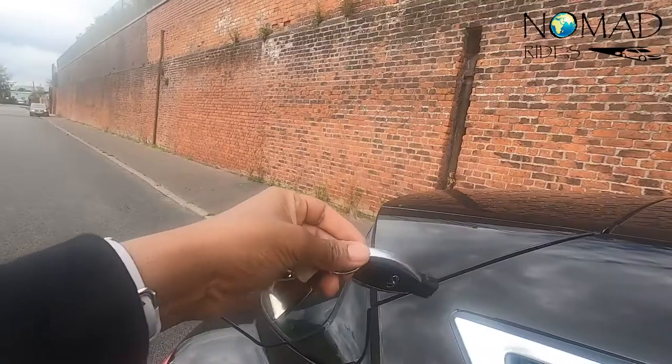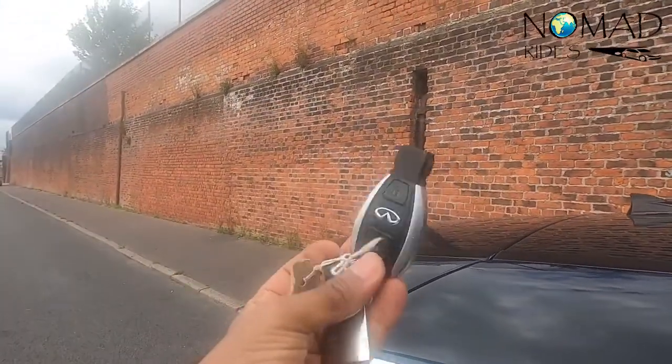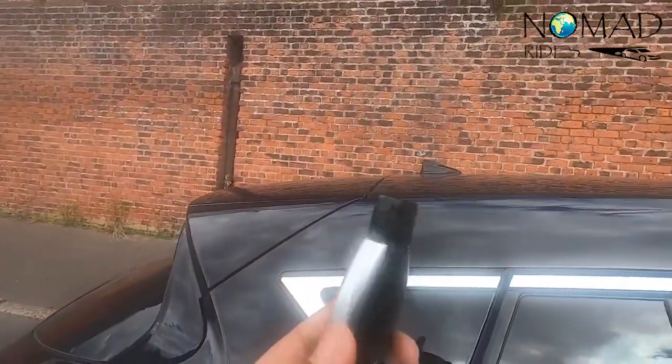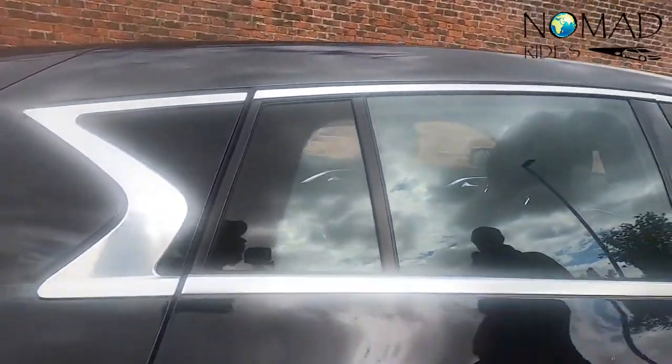Final thing — I need to point out how many similarities there are between this and Mercedes. For those who drive Mercedes, you'll recognise this key. I honestly believe that instead of dealing with the issues you get with German cars, you should go for Infiniti.